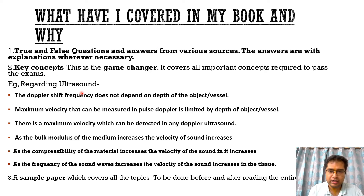For example, regarding ultrasound, consider these statements: the Doppler shift frequency does not depend on the depth of the object or vessel; the maximum velocity that can be measured in pulse Doppler is limited by the depth of the vessel; there is a maximum velocity that can be detected in any Doppler ultrasound; as the bulk modulus of the medium increases, the velocity of sound increases; as the compressibility of the material increases, the velocity of sound increases; as the frequency of sound waves increases, the velocity of sound increases in tissue. Which of these is true and which is false? That is all based on one key concept, which I'll discuss in the next slide.